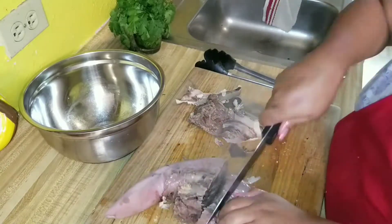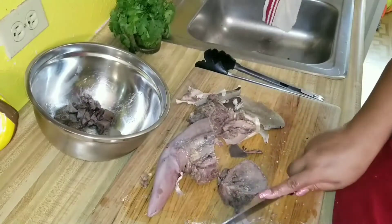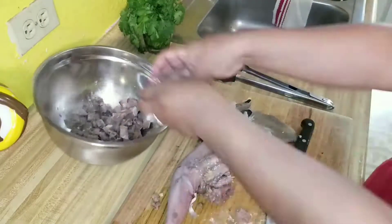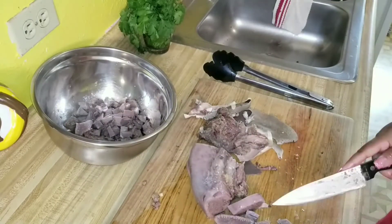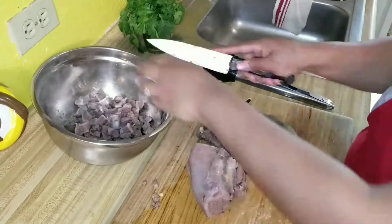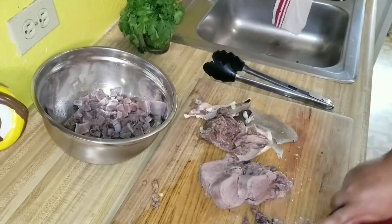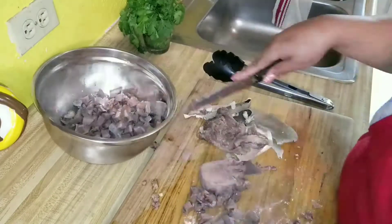You're going to slice it up and then dice it up. If you've eaten barbacoa, which is cow cheek, it kind of tastes similar to that. And if you haven't tried barbacoa or cow tongue, you're missing out. It's kind of off-putting because you're like 'ew tongue' — but it's really really good, I promise you.